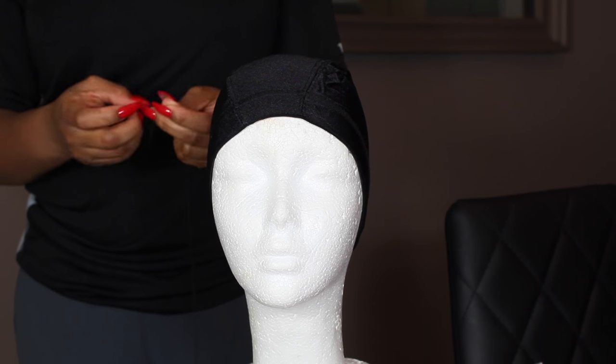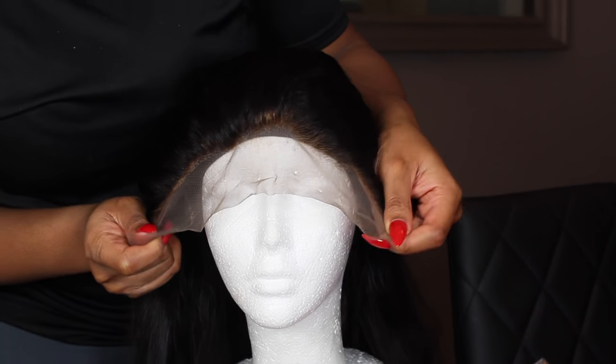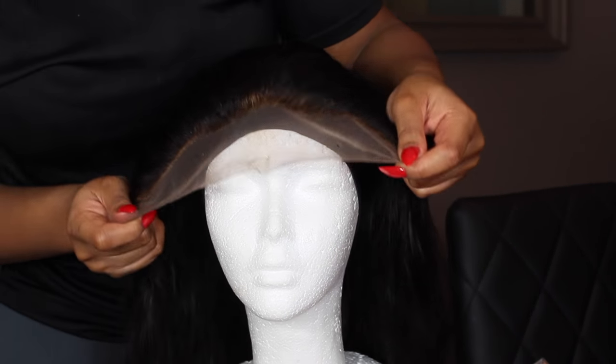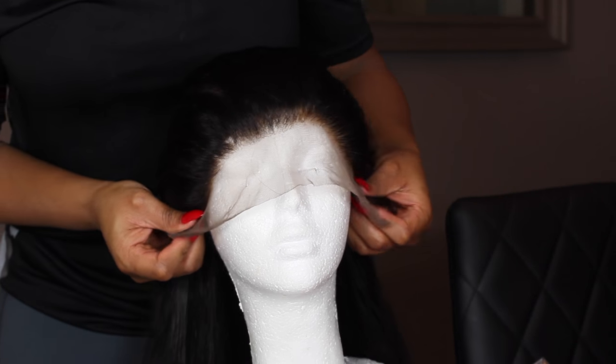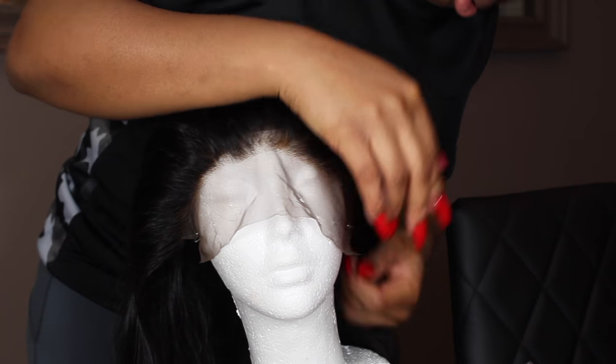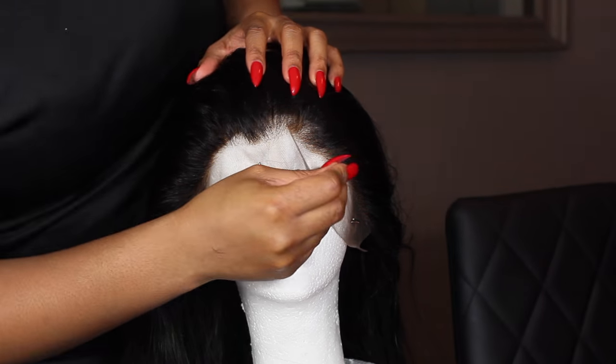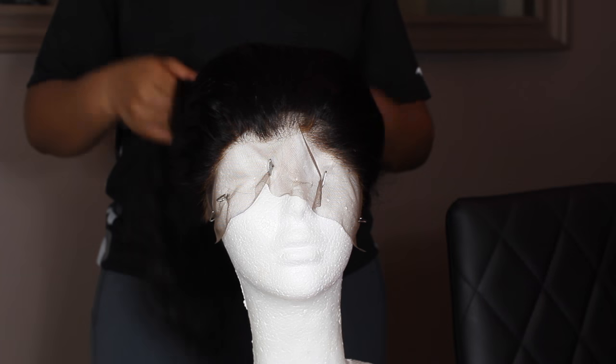The next step is for me to place my lace frontal on my mannequin head. I've already measured this lace frontal to my head and cut off the excess lace. So I'm going to go ahead and use my T-pins to secure the lace frontal onto the mannequin head.